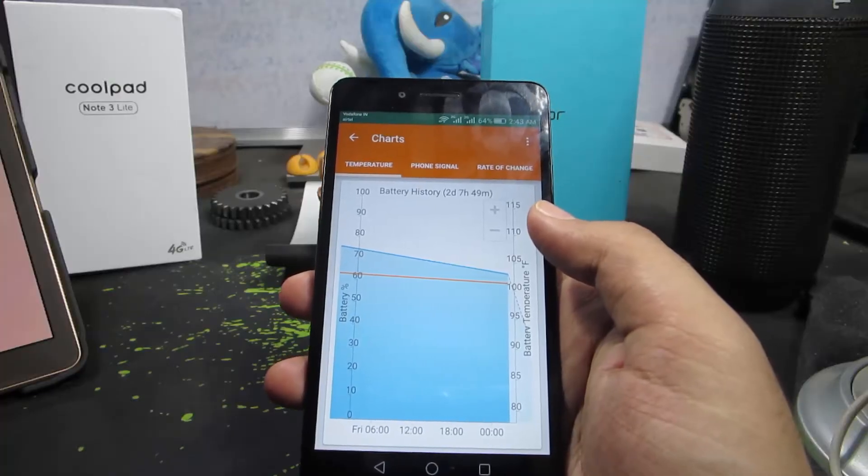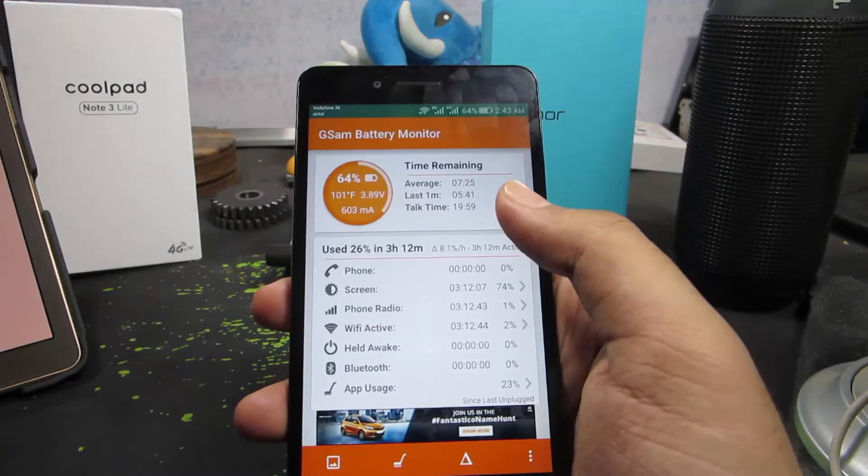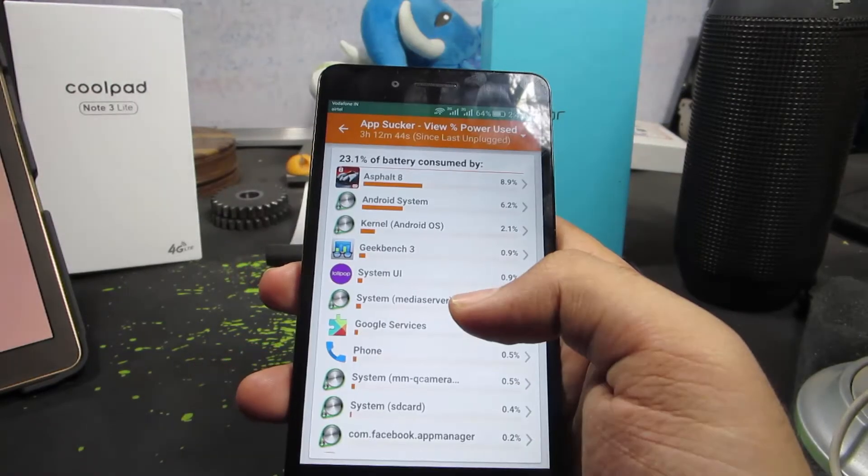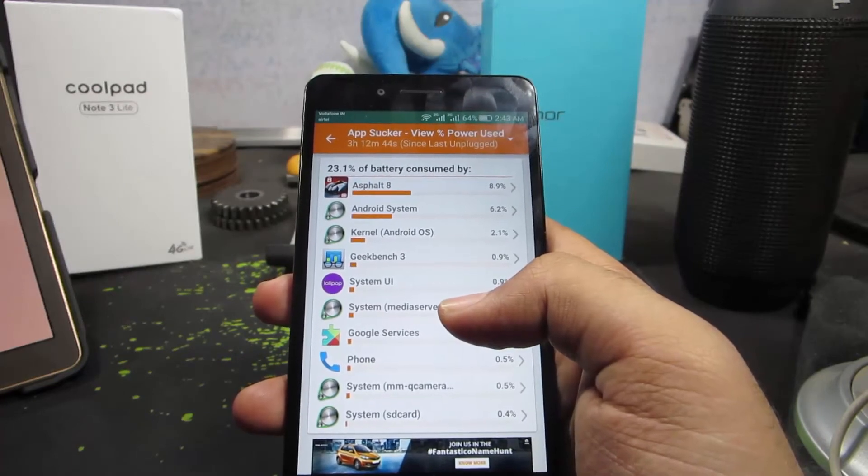For that, I would suggest you to use an application like GSM Battery Monitor. Just install this app and make sure it is running in the background. You have this option over here that shows you how much battery a particular application is consuming.